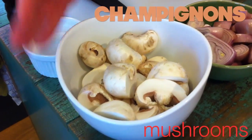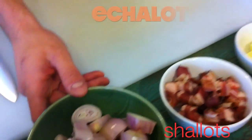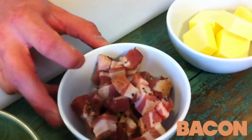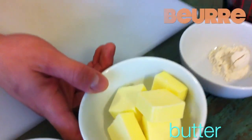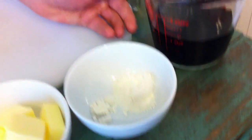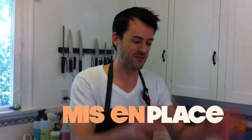We've also got white button mushrooms — just simple, regular white button mushrooms. We have shallots; you can use pearl onions, but we're looking for something small and sweet. A slab bacon which I've cut into an oblong shape — that's called a lardon. I have six tablespoons of butter, one tablespoon of flour, and another cup of red wine in addition to the bottle we've already marinated the chicken in. Olive oil, salt, and pepper.